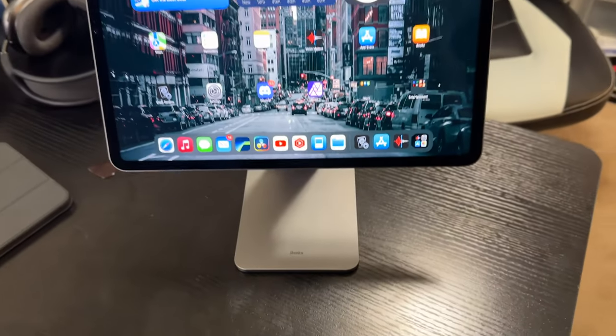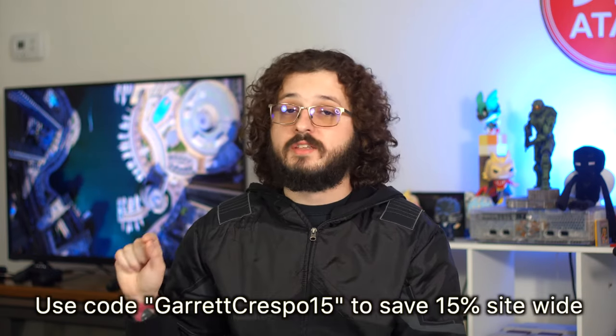This video I wanted to talk about a product that was sent to me. For a little behind the scenes, when I do product videos, I try to only say yes to the ones where I'm going to use them on a regular basis. Banks reached out and offered to send me their iPad stand, and I started using it and it's awesome. To be very clear: Banks did send me this stand, however the review is based on my experience alone. The only compensation offered was commission based on purchases when you use GarrettCrespo15 as the code to save 15%. Everything else is exclusively my opinion.